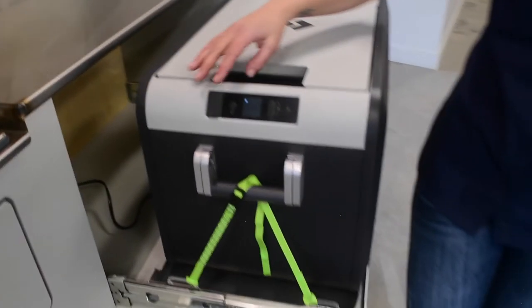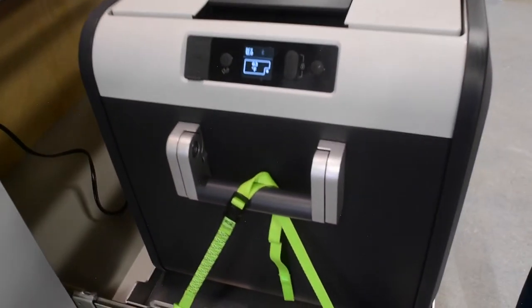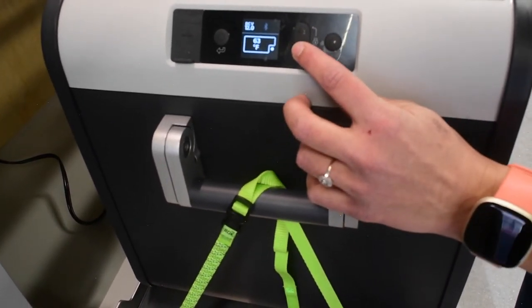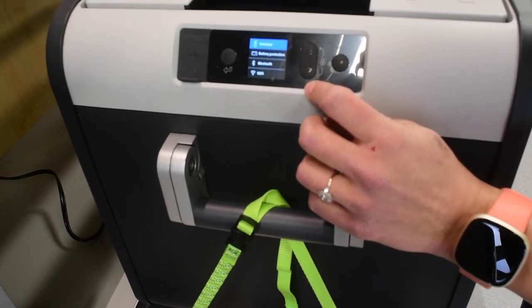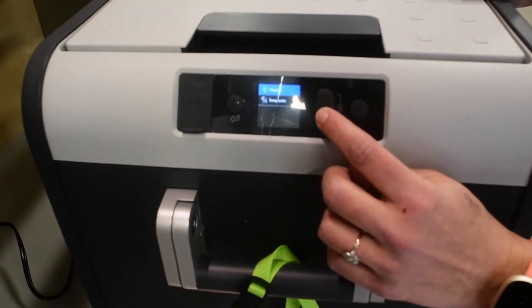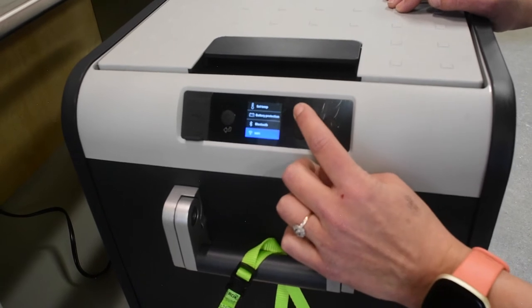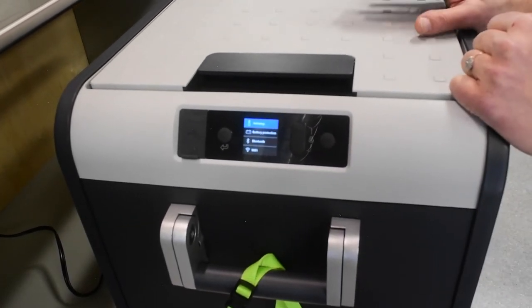There are a few different settings to this, but the main one you're going to need to refer to is just the temperature setting. You push this circle button to light up the display and you'll see the temperature setting right there. If you start clicking through, you'll see a few other options such as battery protection, Bluetooth, Wi-Fi, etc. If you're interested in learning more about all of those features, you can refer to the included manual.